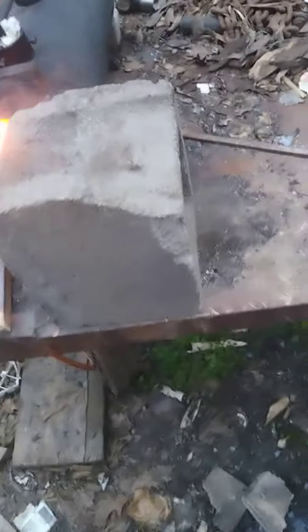Alright guys, we're out in the ghetto forge again tonight. Here's that knife I was working on last night. There's another piece of steel, the other half of that. I kind of shaped it out.